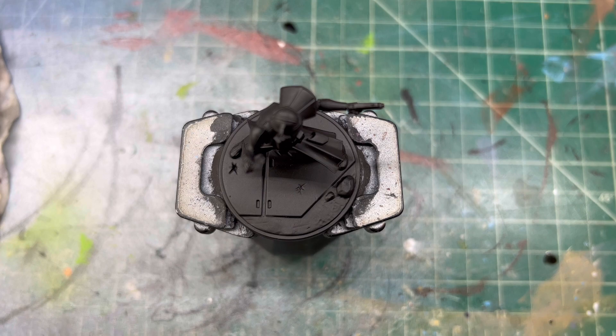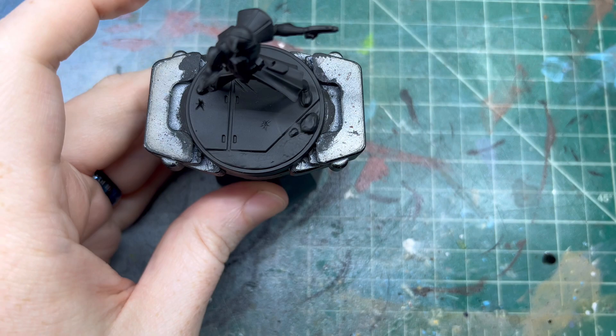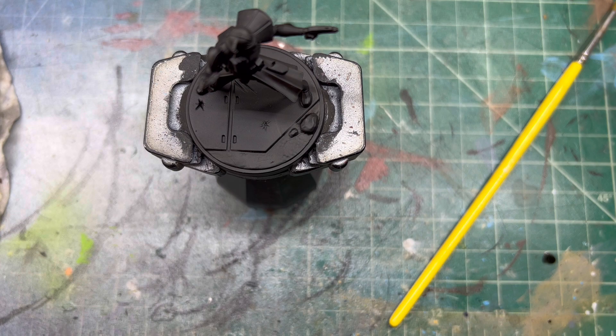Hello and welcome back to another painting video. Today we're going to be painting Captain Rex from Star Wars Shatterpoint from the starter box. The first thing we're going to do is get his armor done because that's the big bulk of everything.